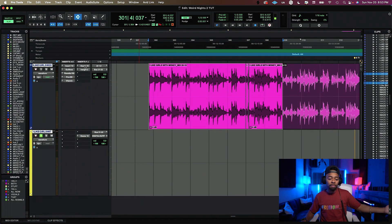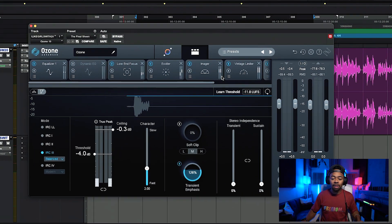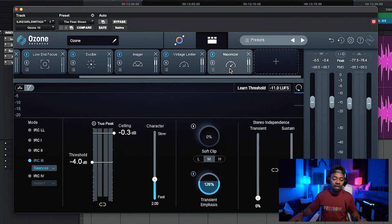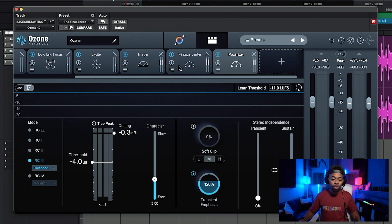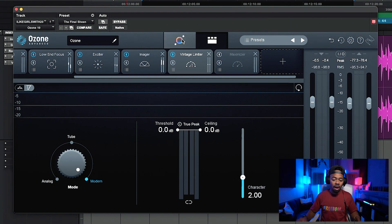The plugin I'm going to use today is Ozone 10. Ozone 10 has a variety of different plugins. We're going to focus on two of them: one is the vintage limiter and the other is the maximizer, which is basically their super final limiter built into their system. What I'm going to do is on this vintage limiter, I'm going to bring down the threshold. Let me take off the maximizer for this and bring this all the way back up to show you how I bring it down.